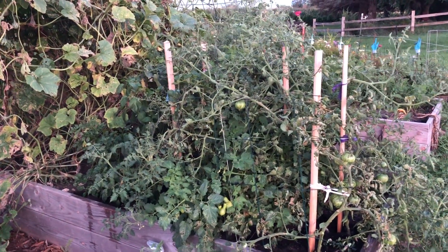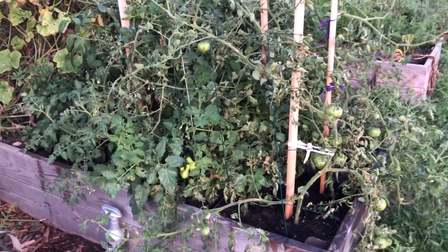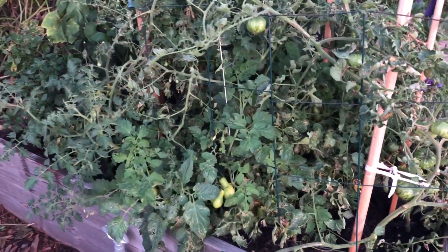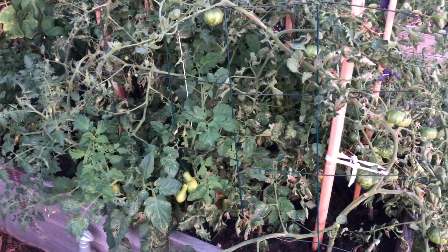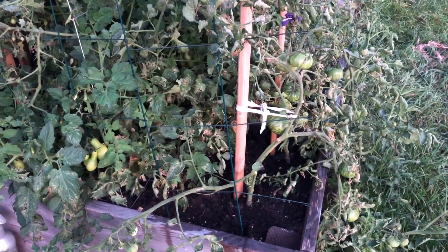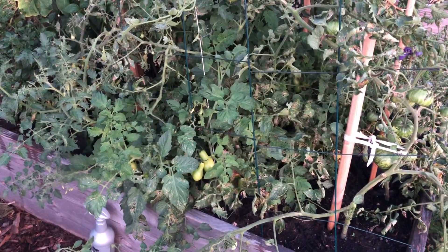The mess that is the tomato bed. They definitely need more space. This was square foot gardening, but no thank you — too close, too crowded. It rained once and now I have blight. There's no airflow in there.